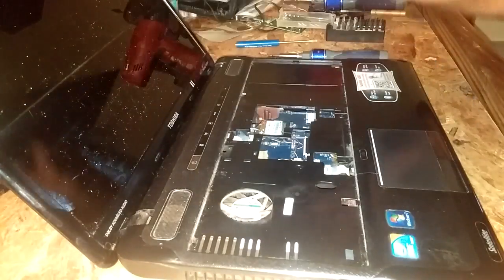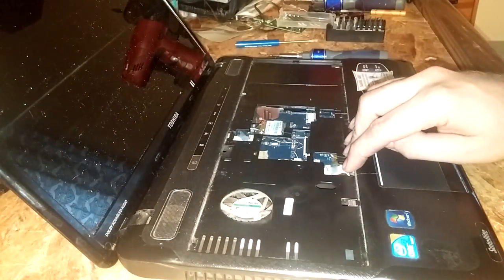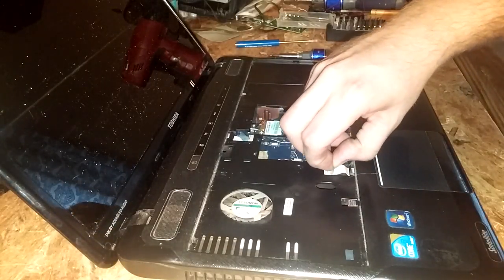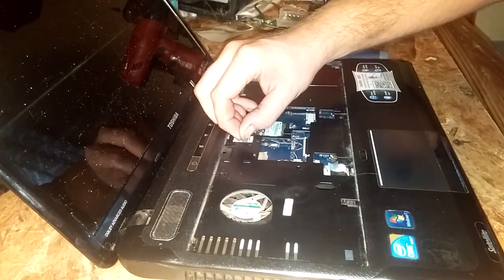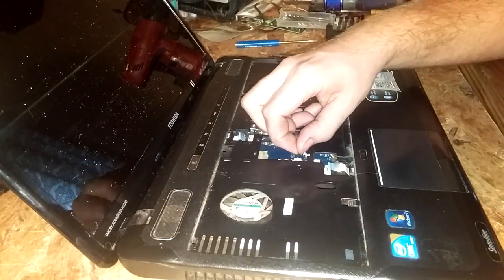So this keyboard lifts straight up out of here. There's a ribbon cable here with a little blue tab on it — just grab that blue tab and pull straight back. Same with this one, and the speaker connections here.